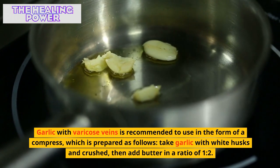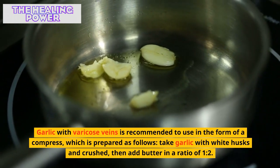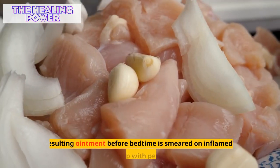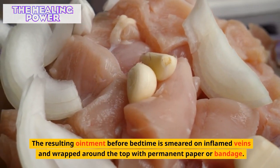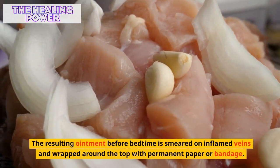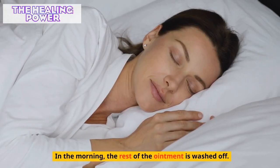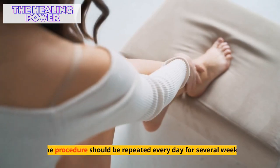Garlic with varicose veins is recommended in the form of a compress. Take garlic with white husks and crush it, then add butter in a ratio of one to two. Before bedtime, smear the resulting ointment on inflamed veins and wrap with parchment paper or bandage. In the morning, wash off the remaining ointment. The procedure should be repeated every day for several weeks.